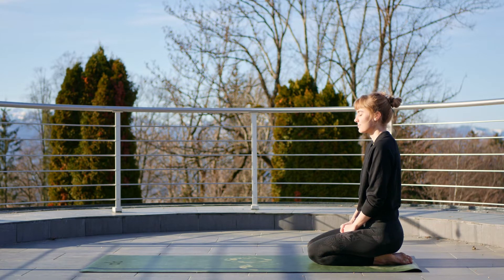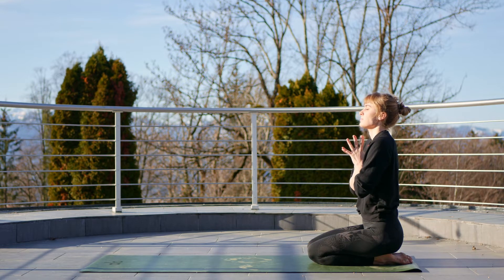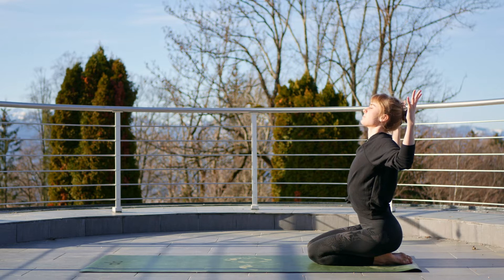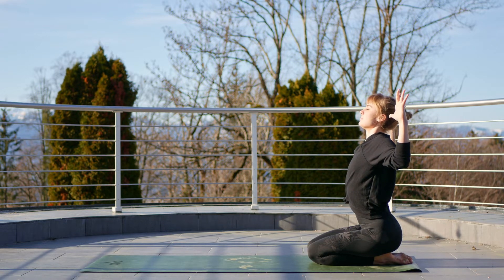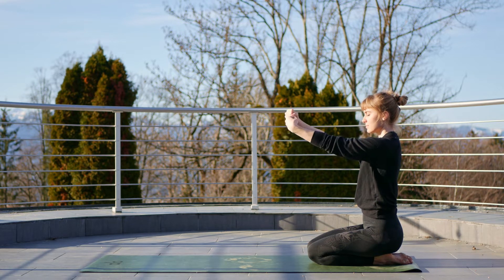Take a few deep breaths. As you sit here with those inhales and exhales, try and lengthen through that spine. On your next inhale, we're going to open the arms to the side in a cactus formation, then exhale, bring those wrists out in front of you and add a few little wrist circles.